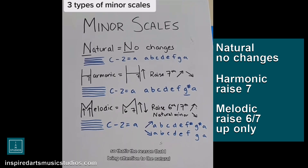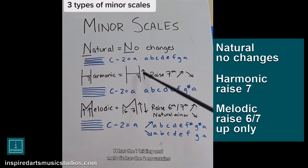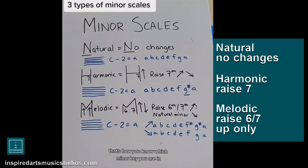So that's the reason I bring attention to the natural — N means no changes. H has the 7 hiding inside. And melodic has the two mountains. That's how you know which minor scale you are in.